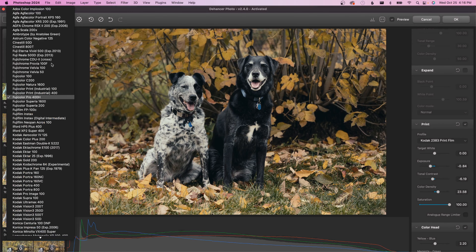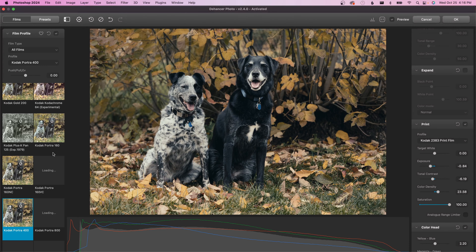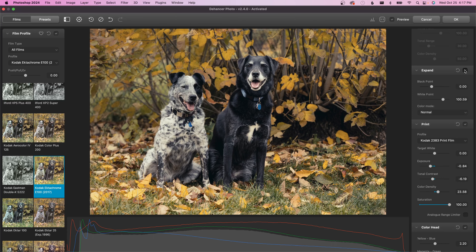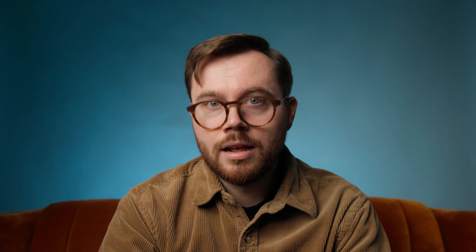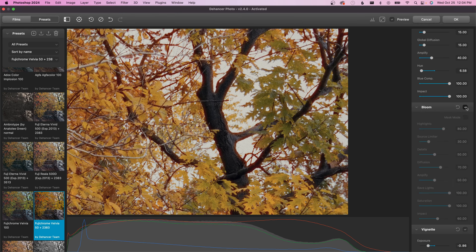Dehancer has emulated 63 film stocks, which is a lot, and it doesn't stop there. Once you select a film profile, Dehancer recommends adjusting the expand controls for exposure and returning to them throughout the rest of the development process. Then I start playing the controls off of each other to get a result that I'm happy with. I'll get into the print settings, seeing what effects I can get with different paper emulations, and of course film grain, halation, and bloom.